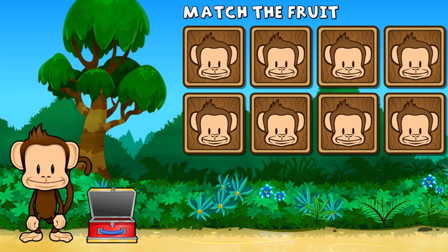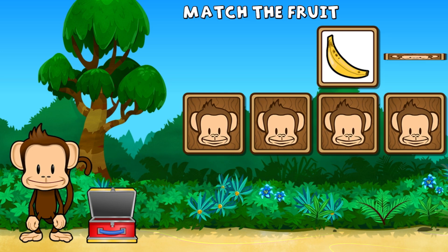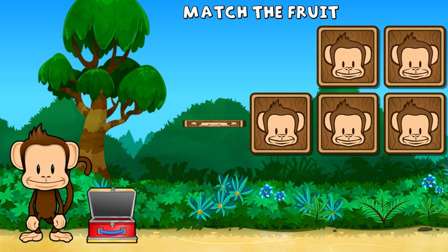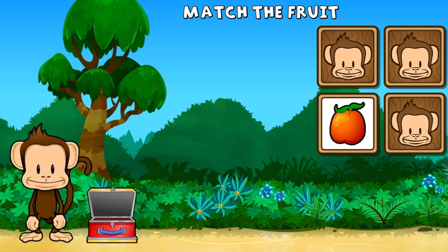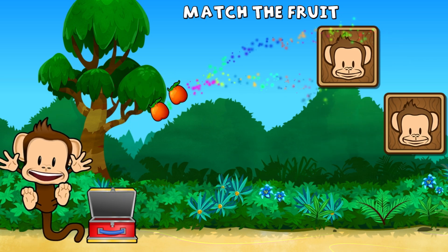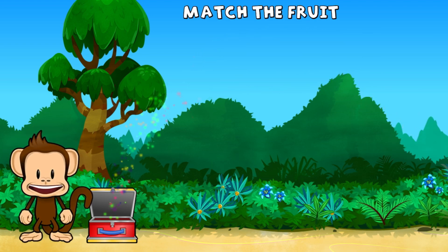This monkey wants two of each kind of fruit. Can you match the fruit? Strawberry, strawberry, banana, nectarine, raspberry, raspberry, nectarine, nectarine, banana, banana. Super cool.